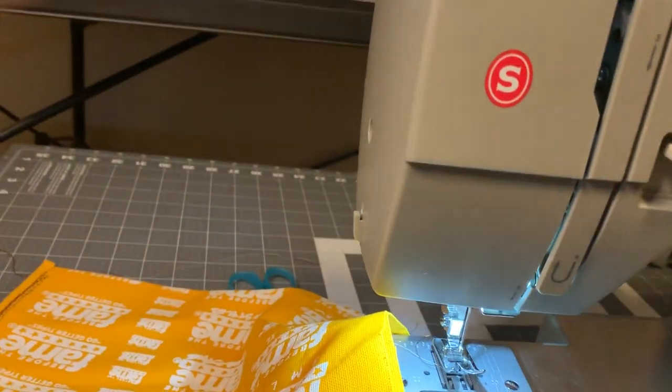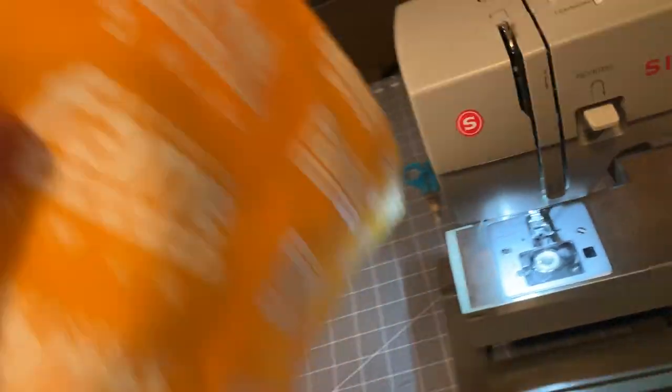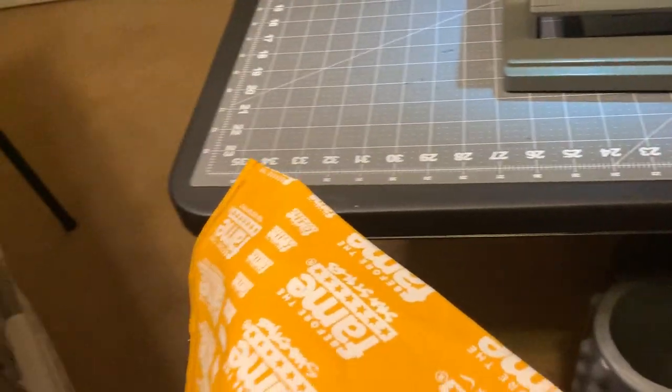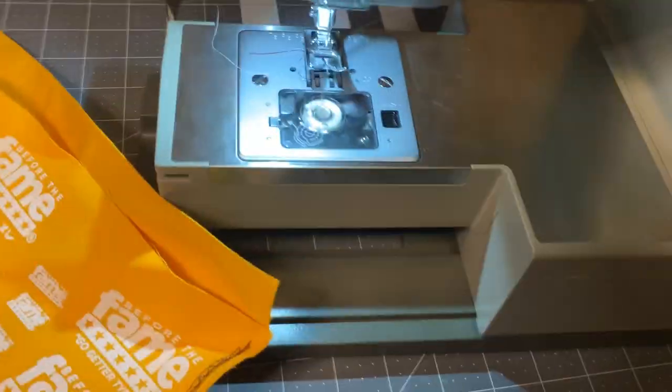Last step — just cut this joint off. A lot of people on YouTube just bring it around here and let the machine do the cutting, so we're going to let the machine do the cutting. And we have a straight stitch — looks nice, nice and strong. Let me show you that durability on the stitch. Yes sir! Like, comment, subscribe to the channel. Peace.